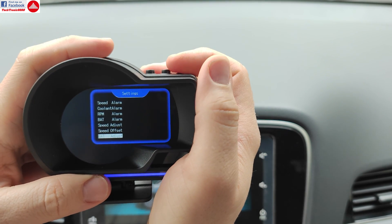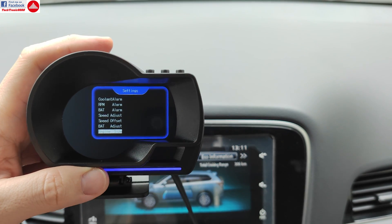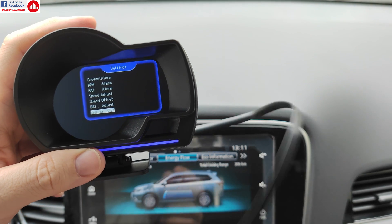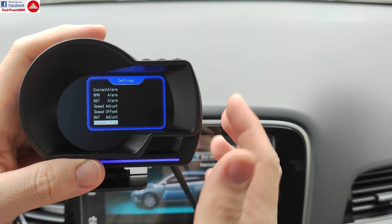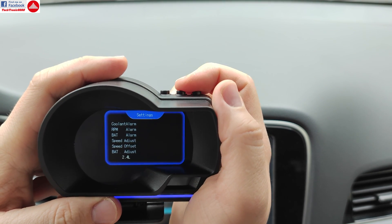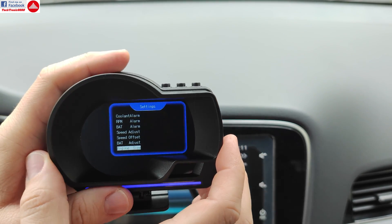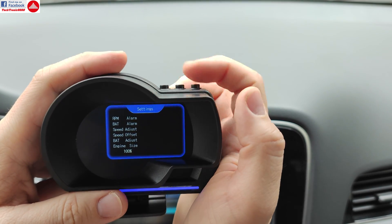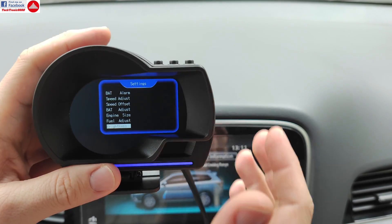Then you have the battery voltage adjustment offset — if this doesn't show the exact voltage of your car battery, you can use a voltage meter to check it and then calibrate the device, since it measures voltage from the OBD port and there could be some voltage drop. You can also set the engine size, which helps with the fuel consumption calculator, and there's a fuel adjustment so you can make several small tweaks to get this very accurate.